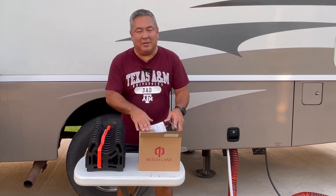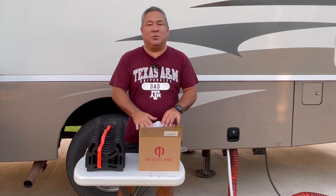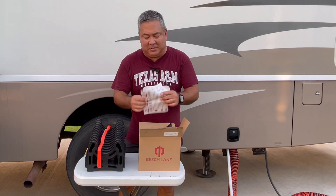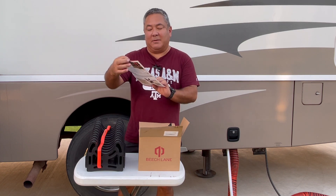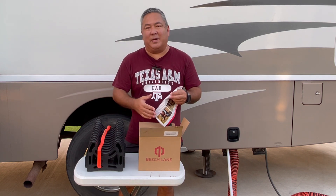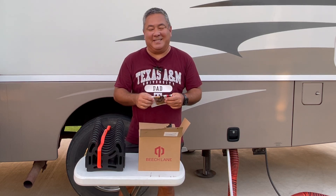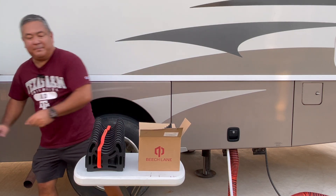But let's get to the slinky here — the sewer support. Beach Lane sent us a 20-foot sewer support to test. I want to get it out of the box. A few things I want to show you — of course, it comes with instructions that talk about how to set it up. It's very interesting because the way you deploy this is a little different from something like the sidewinder. They have a very interesting way to deploy this particular unit. It also has some feet, which we'll talk about in a second.